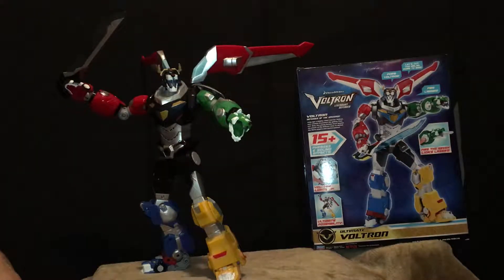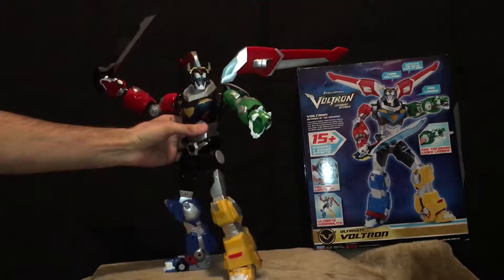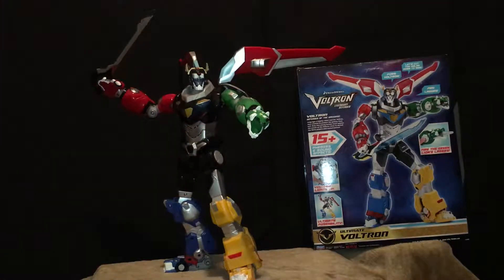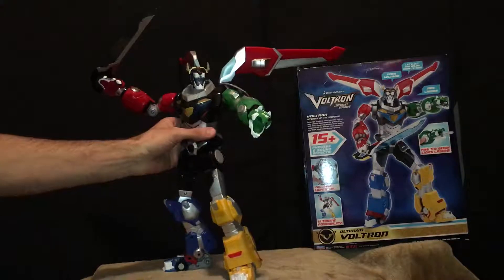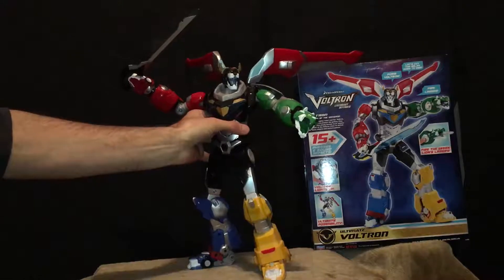You can still find him at stores for around $39.99 — that's what I paid. I saw maybe four or five tonight at Target. Just check out the poseability — that's like a classic Voltron pose right there. I just love it. This guy's massive, he's huge.